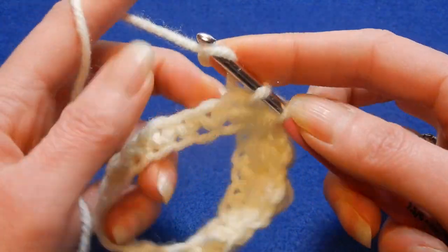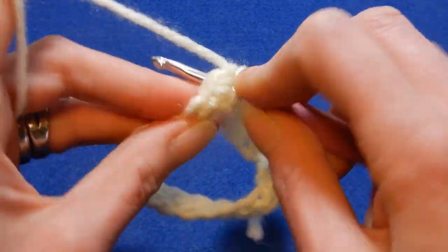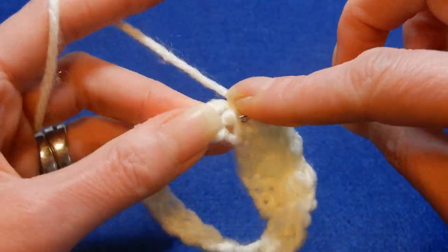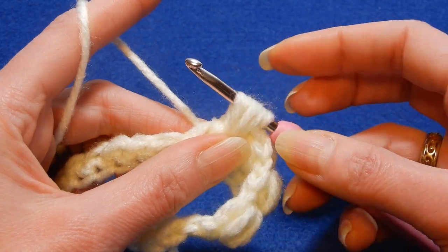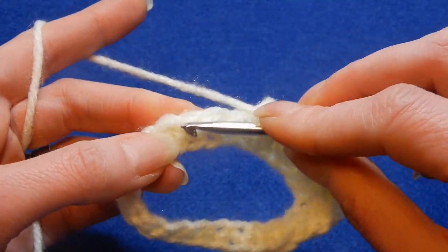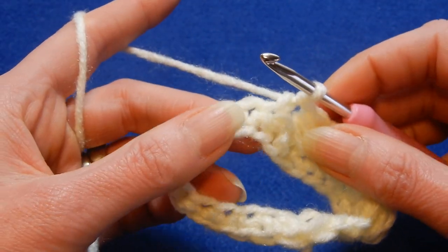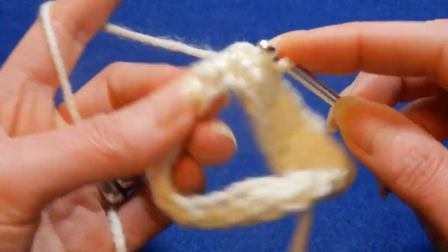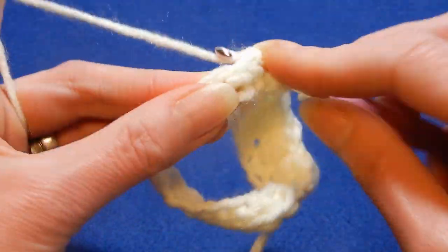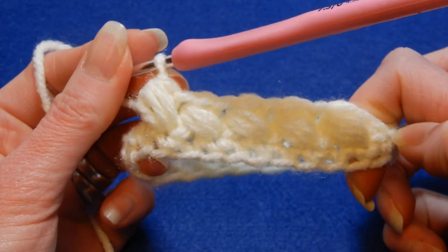Skip the next stitch and into the next we're going to do the same — we start with a single crochet. Now we're going to go back to the stitch that we skipped and do a puff: once, twice, and a third time, pull the yarn through all the loops. Skip the next stitch and into the next we're going to do the same — single crochet. Go back to the stitch that we skipped, do a puff: once, twice, and a third time. It looks like this. If you pull the loops higher, the puffs will look bigger.